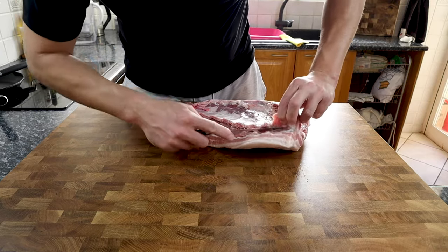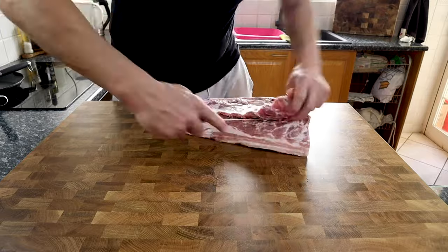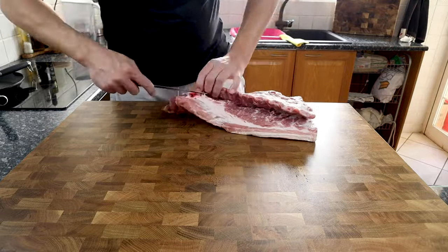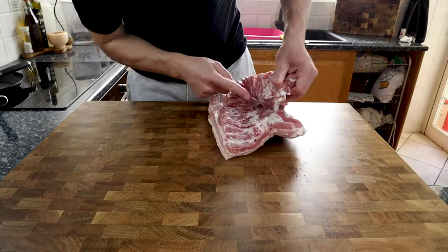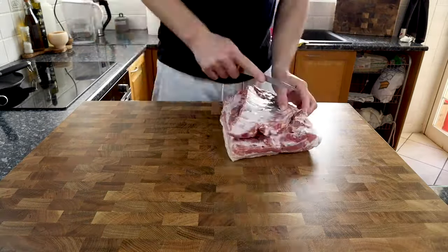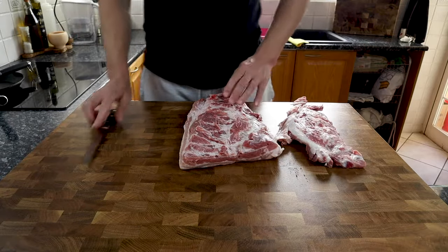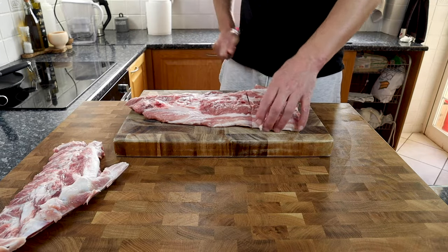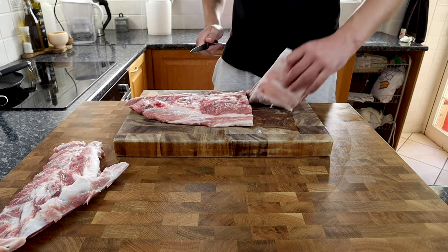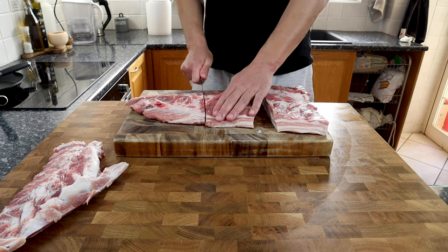Mainly there are two different types of bacon: the first being back bacon which comes from the pork loin, and then there is the streaky bacon which comes from the pork belly. I'm using the pork belly — the skin has already been removed and I'm just carefully removing the bones, trying to leave as much meat on there as possible. As we're doing a side-by-side comparison, I'm going to need two pieces from this pork belly and they will both be cured separately.